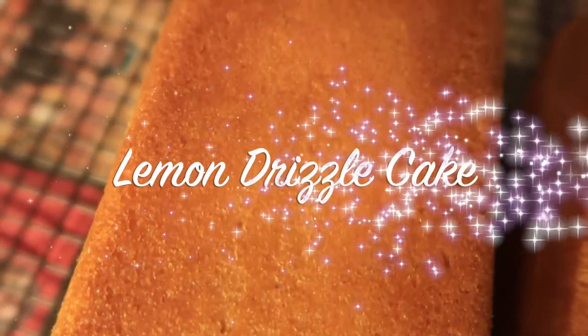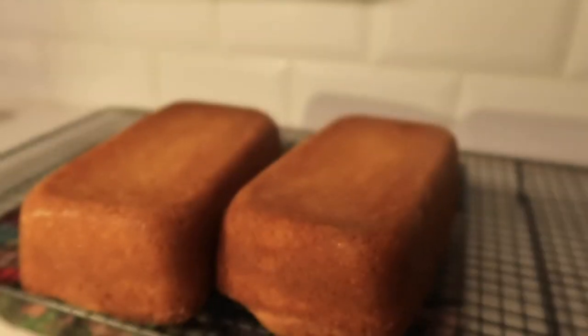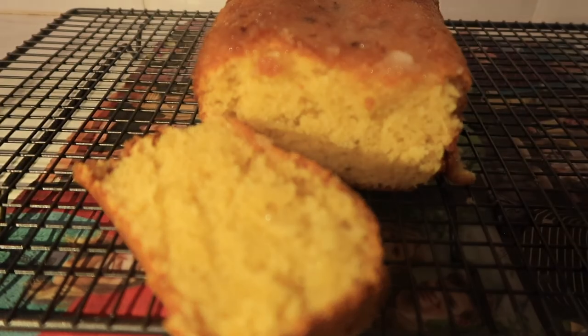Hi everyone! Welcome back to the channel and in today's video I'm gonna show you how to make this lemon drizzle cake. When I tell you this thing is easy to make, it is so easy and so tasty, your family will look at you like, where's this baker come from? Honestly, it is so good.